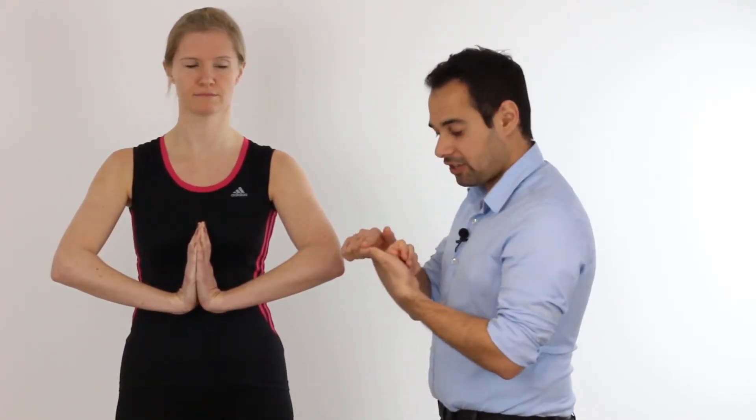What we want to make sure here is that our patient holds the very lower part, or the very proximal part, of the palms of their hands together. We hold this position and if our patient therefore complains of either pain, pins and needles, or numbness in the first, second, third, and lateral half of the fourth digit, then this is a positive outcome for carpal tunnel syndrome.